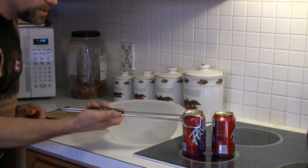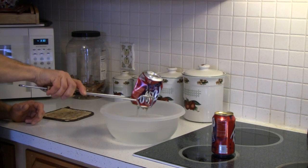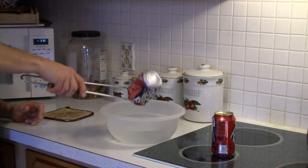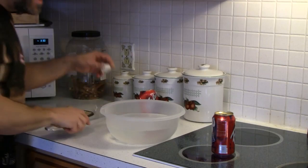Wow! Did you see that? The can crushed itself! Well, it actually didn't crush itself — air pressure around the can caused it to get crushed.